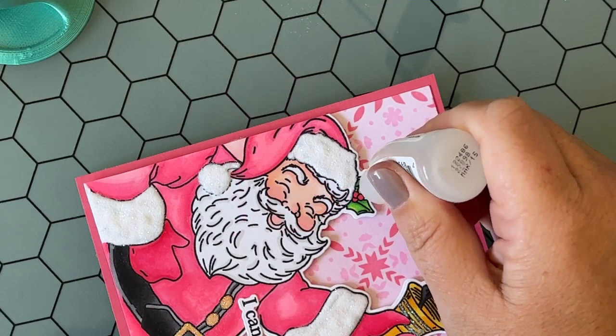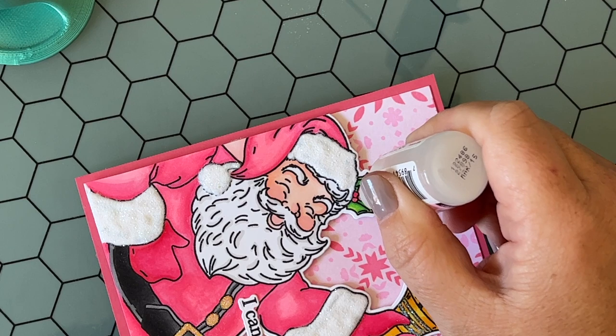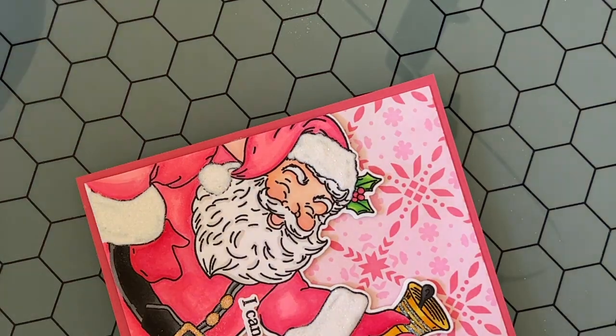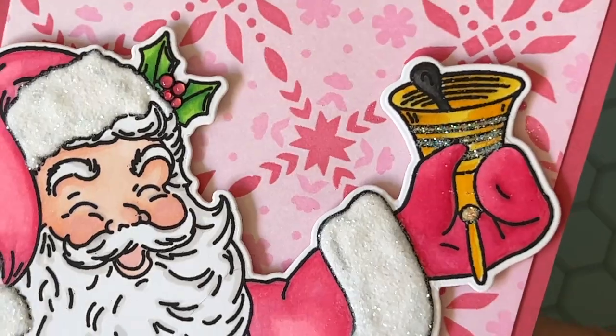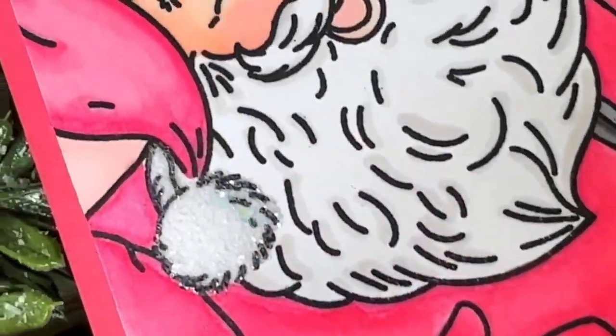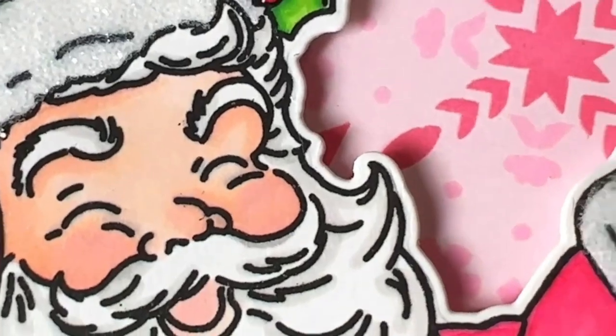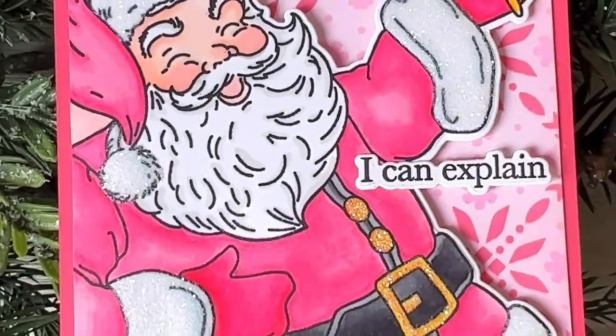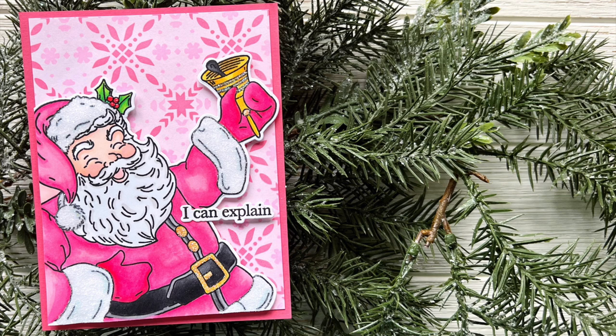As I mentioned earlier, I'm going to add a little bit of glossy accents to the berries. I like having this baby bottle of glossy accents — I think it doesn't clog as much and it's easier to handle. The berries are going to have a little bit of dimension and shine to them as well. You can see it's all nice and sparkly, and here it is after it has dried — all that detail on the trim of Santa's suit. This looks like a super holly jolly Santa Claus to me! I hope that you enjoyed this video today and I will be back soon to share more inspiration with Honeybee Stamps. Have a great day, guys — bye!